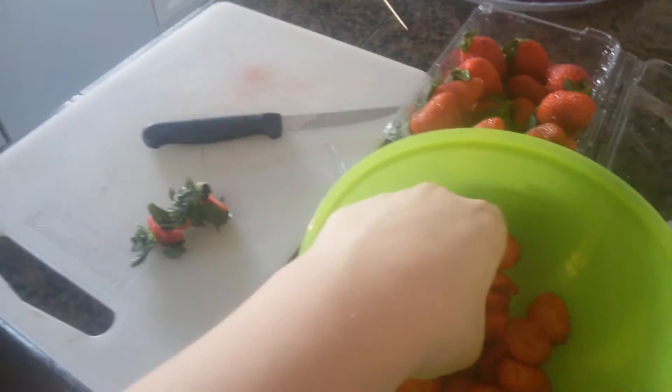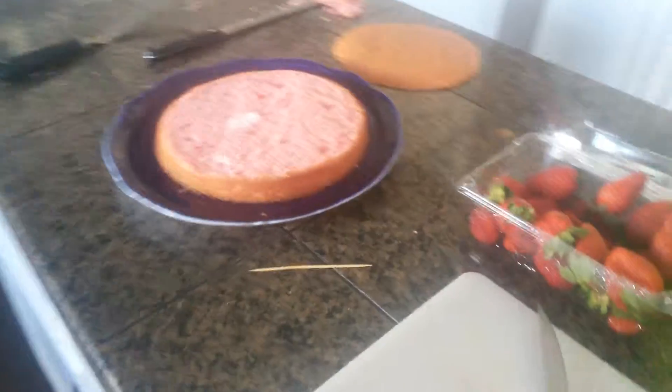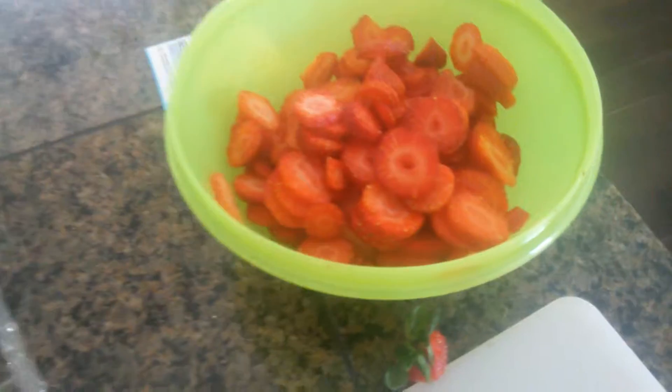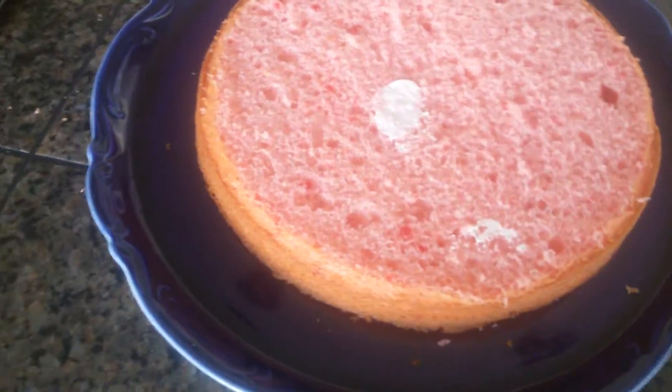I'm currently cutting strawberries into slices about this thick. When I am done cutting those strawberries I'll be back to decorate. Okay, I cut up most of the strawberries — I still have three to decorate on the top. Most of those are going to go in the middle.